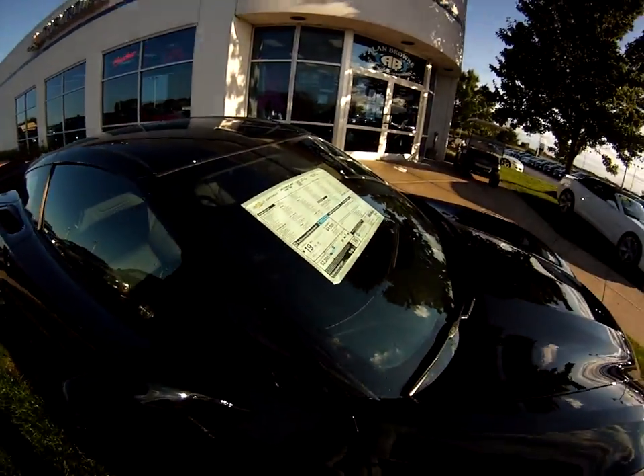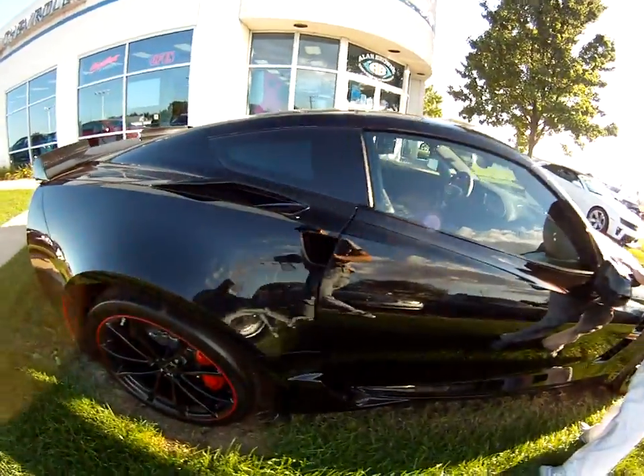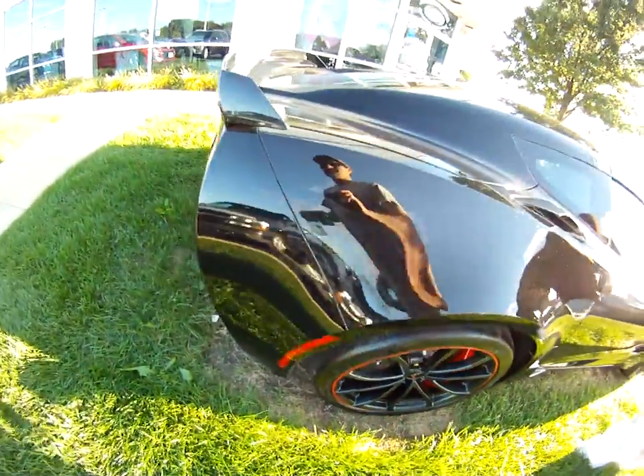That's $120? I don't know — I'm not looking at the price. It was $192. It was cheaper. It was a deal.